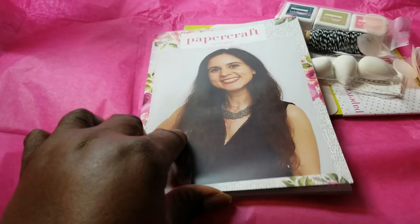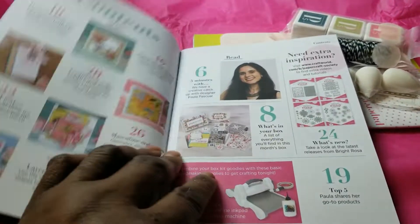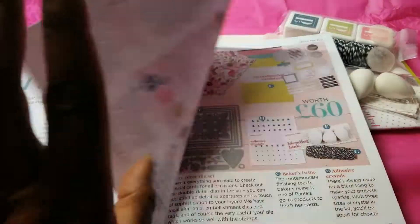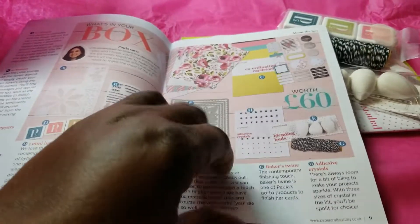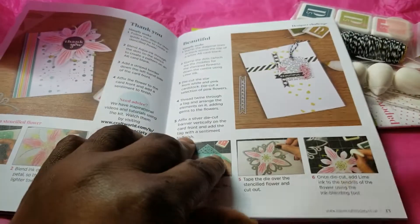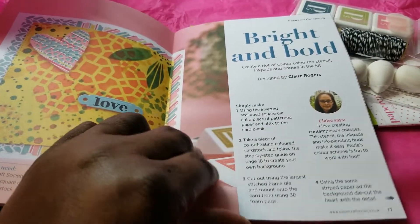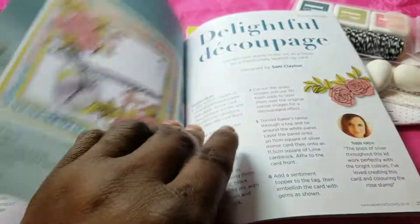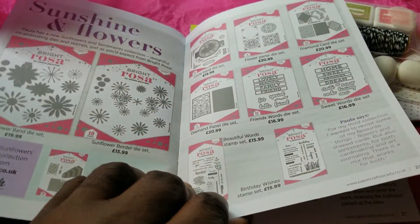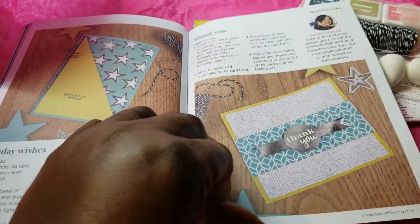They always give you a book that has inspiration in it. It has a note from the designer, other features of the designer, what's in your box, some projects, and project ideas to get you going. It also talks about some of the new lines the designer has coming up, and then more projects.